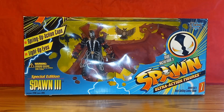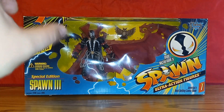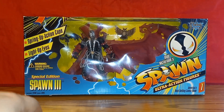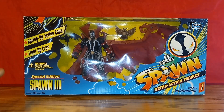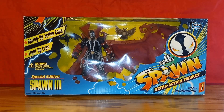Checking out the box — very appropriately 90s, of course, color splashed everywhere. I believe this came out in 1997. It features spring action cape and light-up eyes that I doubt work anymore. Special Edition Spawn 3, your choking hazard warning, and a big Spawn logo here.